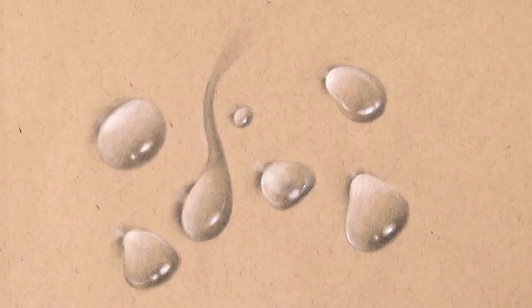Hello everybody and welcome back to my channel. My name is Kirsty and in today's video I'm going to be going through a really easy method for how you guys can draw realistic water drops step by step.